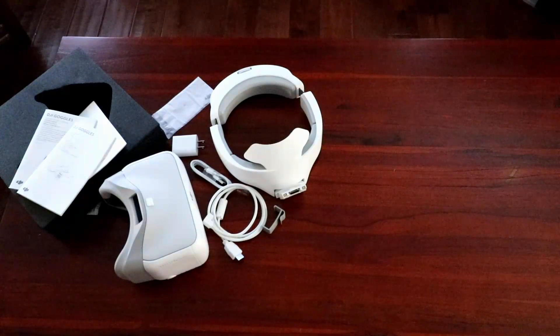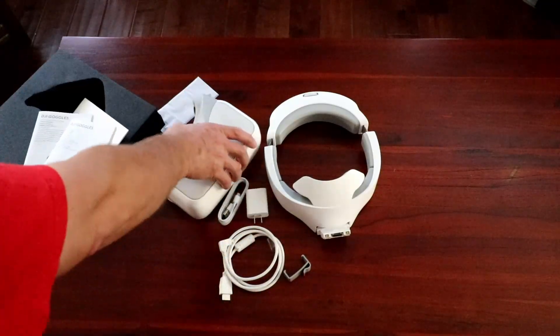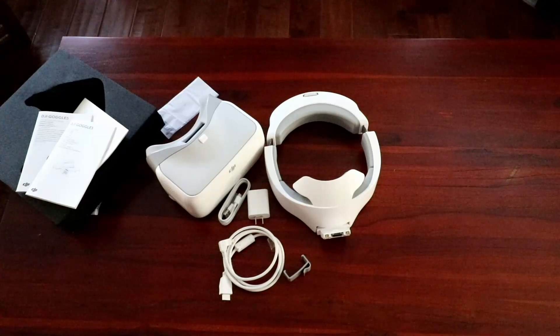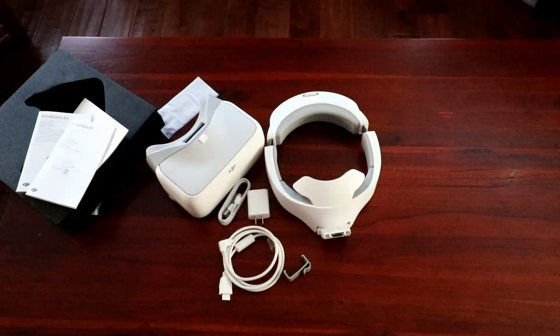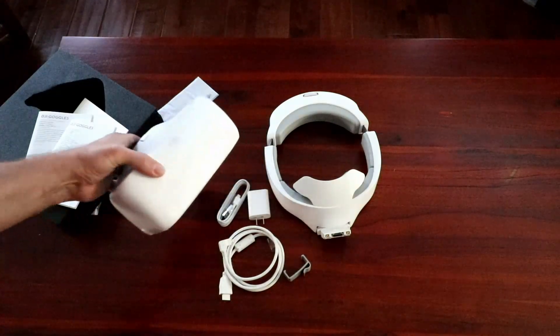And then some more really fancy molded foam for the rest of the box. There you have it — these are all the components that come with the DJI goggles. I'm going to try to get this hooked up to the Mavic. It takes several hours to charge, but I'm going to try to turn it on and see if there's any charge in it. Initial impressions: high quality, really nice, sturdy plastic, and the foam padding around the headset is really thick.